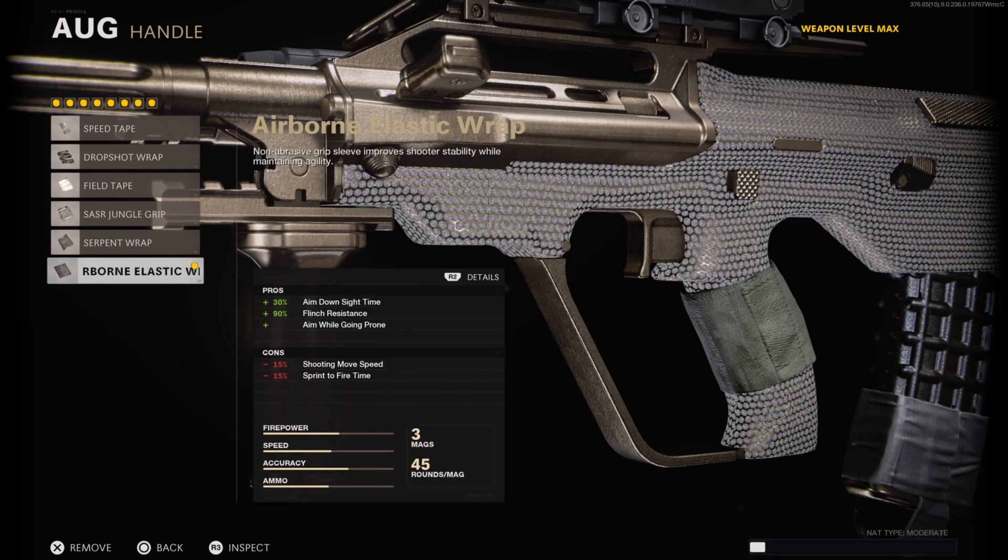On the handle I have on the Airborne Elastic Wrap, which helps aim down sight time by plus 30% and flinch resistance by plus 90%. You also get the added bonus of being able to aim while going prone — basically being able to drop shot.